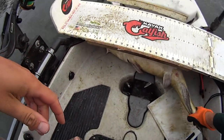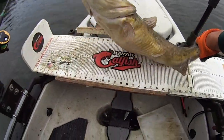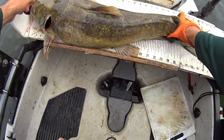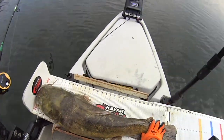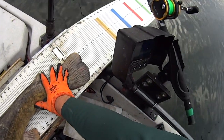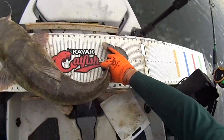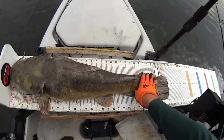This flathead is not happy — let's set him up here on the board, go straight to the board with him. This one here is not a very fat fish but it's long — it's over, almost 33 inches, just shy. Nice flathead there.